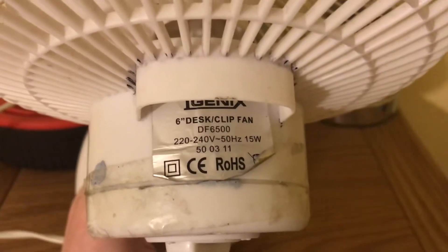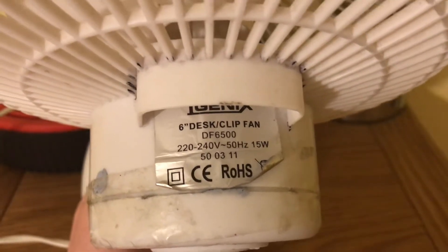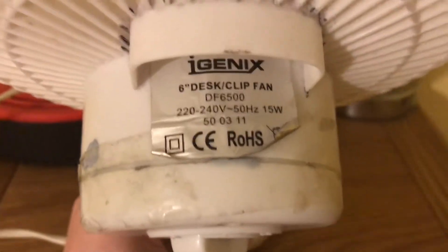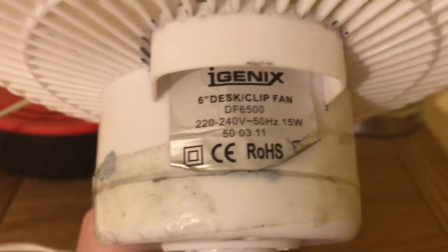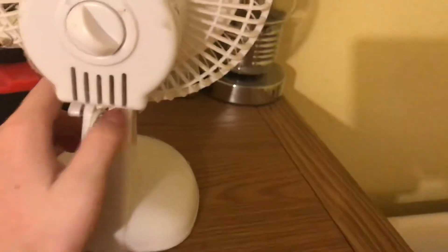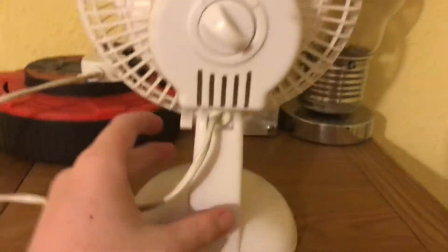The model number is DF650, 200-240 volts, 50Hz, made in China, Igenix logo. It's a desk slash clip fan, 15 watts. This is the 2009 model.